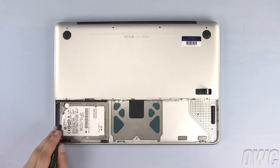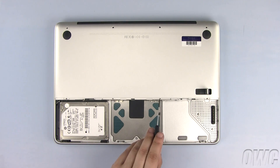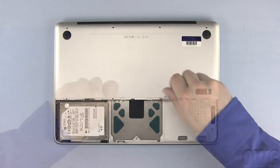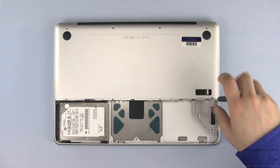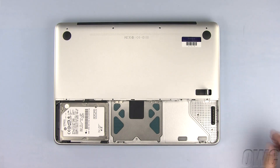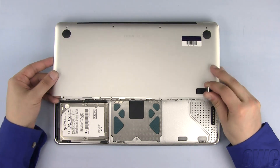Now remove these four Phillips screws. Once all eight Phillips screws have been removed, lift the bottom of the MacBook case and set it aside.